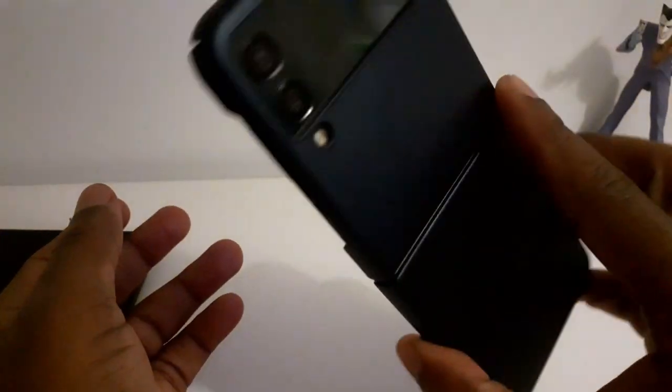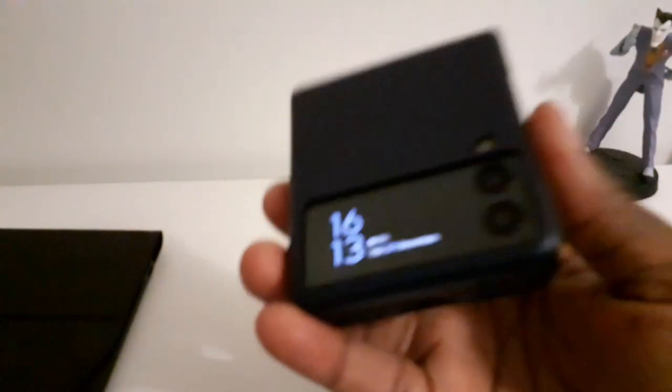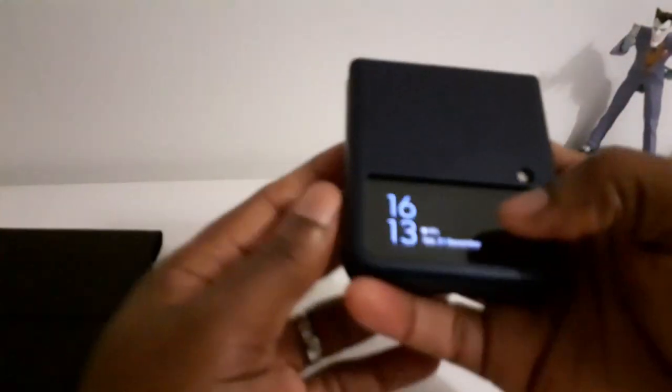I put it through its paces because I'd never used one and wanted to review it for the channel and share my thoughts. I really love the form factor, really like the portability. It's something you just open, do your business, close, and straight into the pocket. Not heavy and customizable.